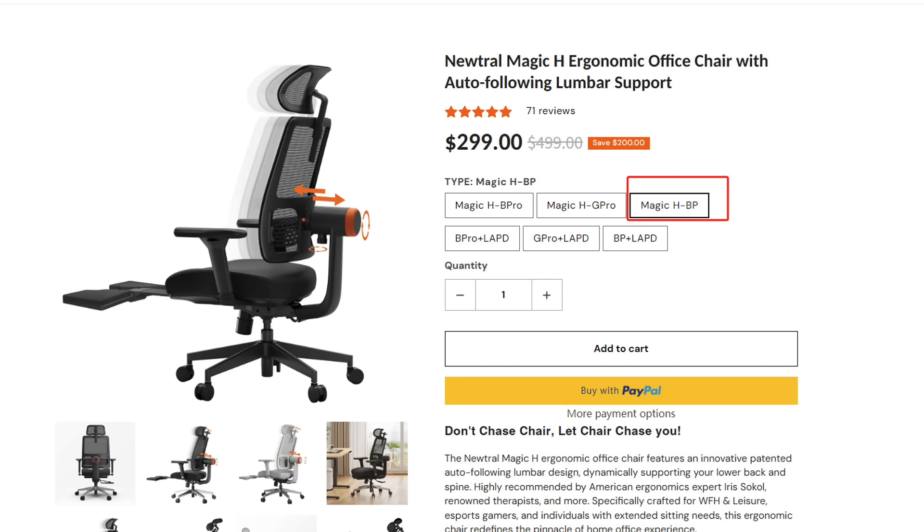They apparently have a patented intelligent auto-follow lumbar support that provides smart support for the lower back and spine. I actually have mild arthritis in my lower spine so we're definitely going to be taking advantage of what this chair has to offer besides ergonomic posture adjustments. For more detailed information please visit the website in the video description.